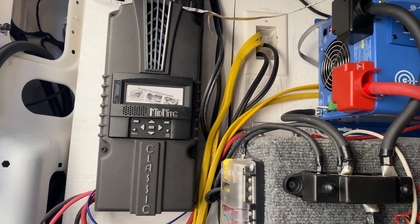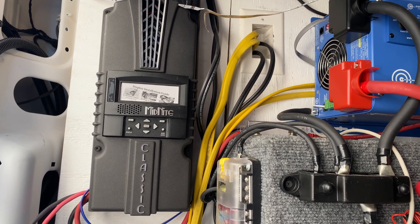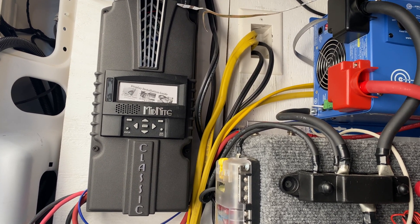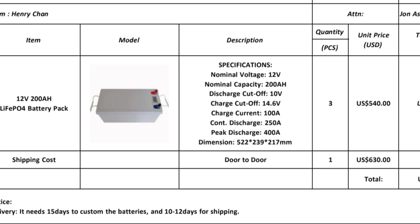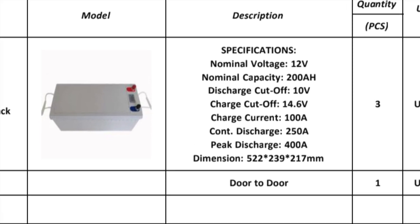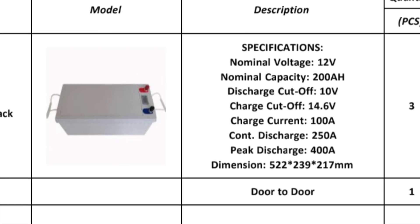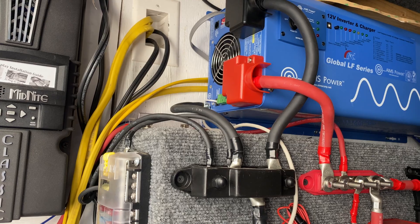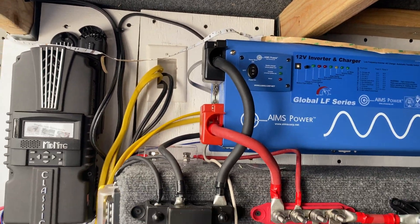A couple of guys made comments on my battery video that the BMS doesn't work and the specs don't add up. Well, the website I bought these from has a generic BMS, but with everything you can modify it — so I had them modify it to fit the BMS needs that I need, and I'll pull those up and put the specs in for the BMS. Battery management systems are pretty generic; you can make your own. It's not a big deal, but you know, it's the internet. Let's get to work on this and see what these batteries are saying.